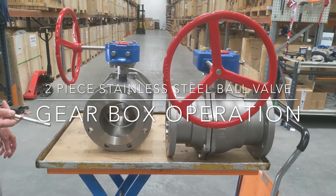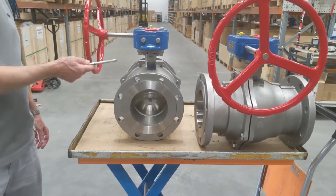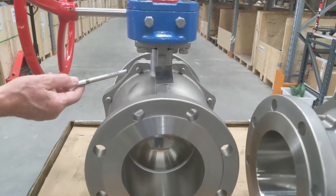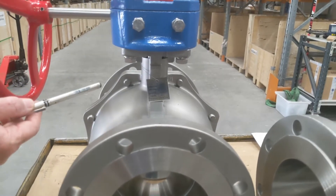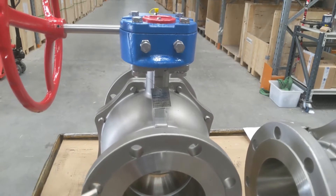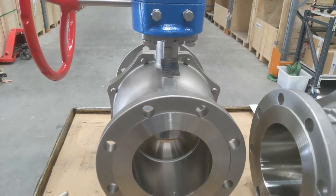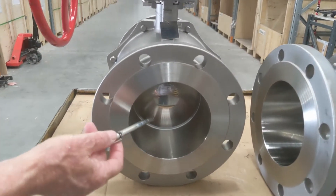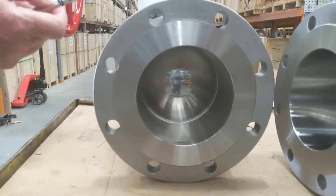BLSF series fire safe certified ball valves, two-piece with a high neck. These are ISO pad mounted high neck for thermal transfer. They are API 607 sixth edition approved and come with their certification. Investment cast using Australian zircon sand for the casting, giving a very fine finish. You can see the seat and ball inside the main valve body.